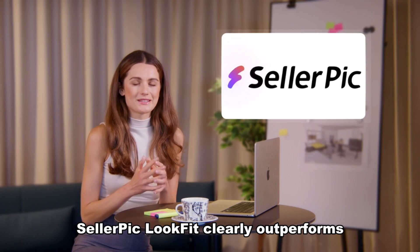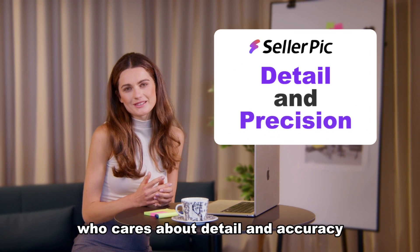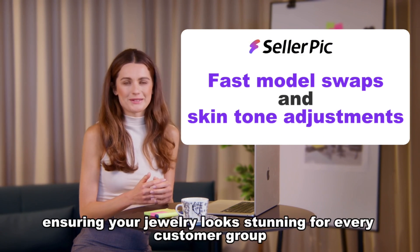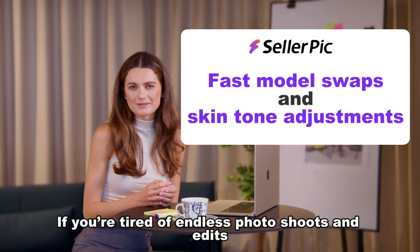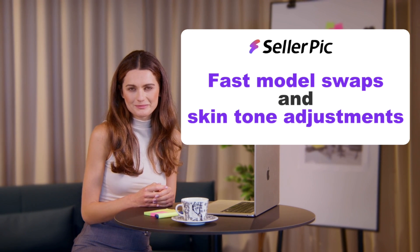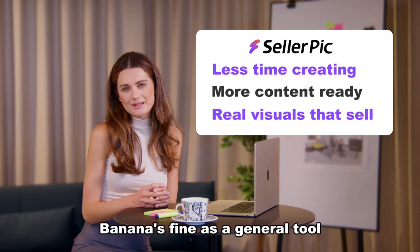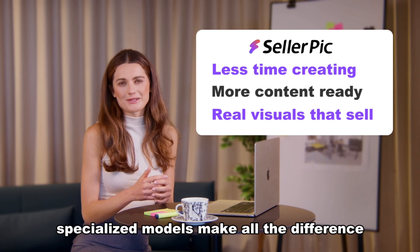Overall, Seller Pick Look Fit clearly outperforms. If you're a jewelry seller who cares about detail and accuracy, this tool gives you both. Fast model swaps and skin tone adjustments are a massive win for global brands, ensuring your jewelry looks stunning for every customer group. If you're tired of endless photoshoots and edits, Seller Pick Look Fit might be the smarter investment — you'll save time, speed up content creation, and get visuals that actually drive sales. Banana's fine as a general tool, but when it comes to jewelry, specialized models make all the difference.